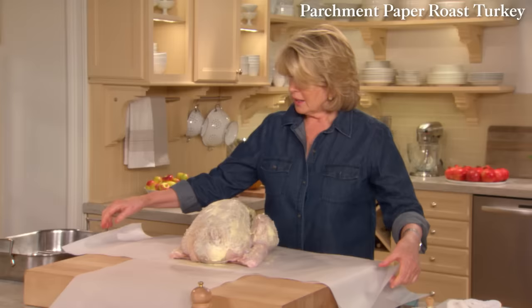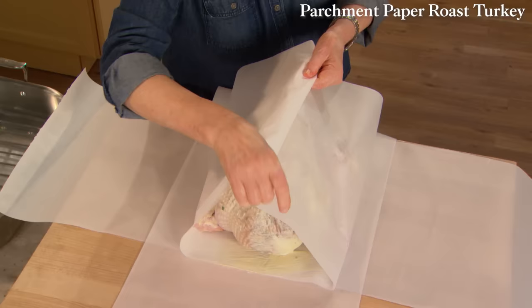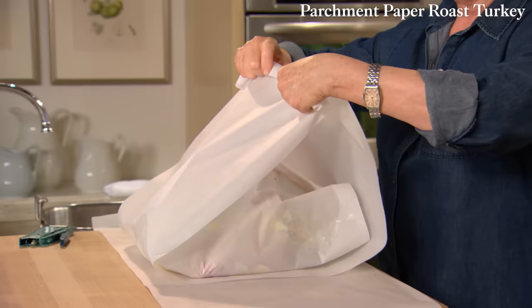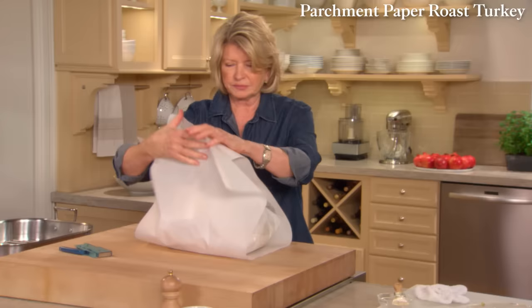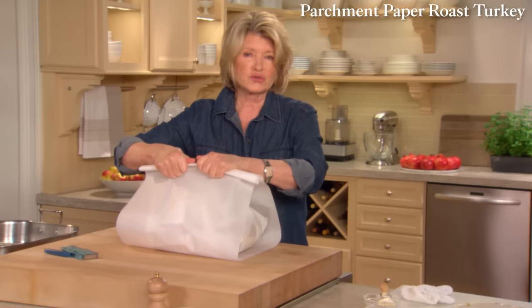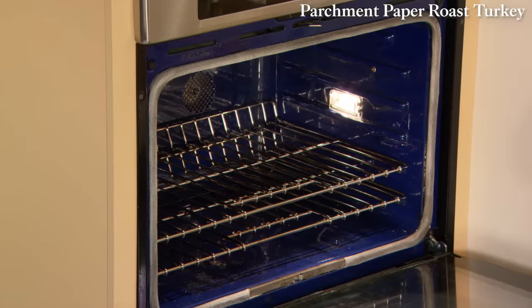Lift carefully and place it down. Fold the first piece — there are three pieces of parchment paper. Roll it down; you want to encase the turkey in the parchment. This one is 48 inches long and goes from front to back. Your last piece is again 40 inches. Have your oven preheated to 325 degrees; the turkey goes in for two hours and 45 minutes.